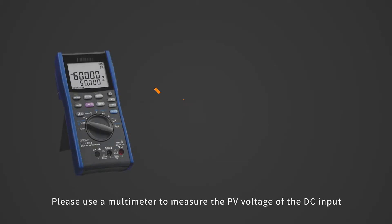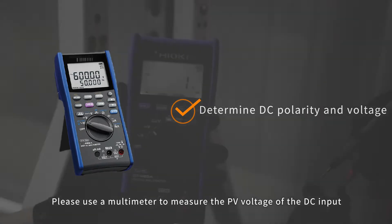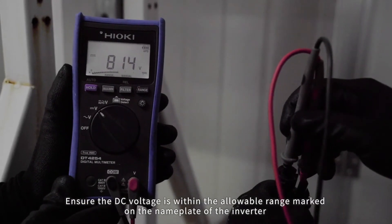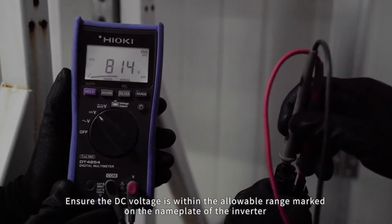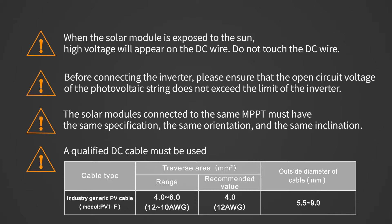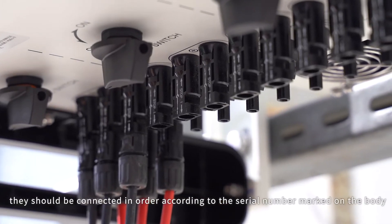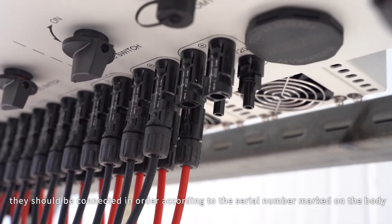DC side connection. Please use a multimeter to measure the PV voltage of the DC input. Distinguish the positive and negative poles and ensure the DC voltage is within the allowable range marked on the nameplate of the inverter. Please refer to Soli's demonstration video for making a DC connection cable. When connecting DC cables, they should be connected in order according to the serial number marked on the body.